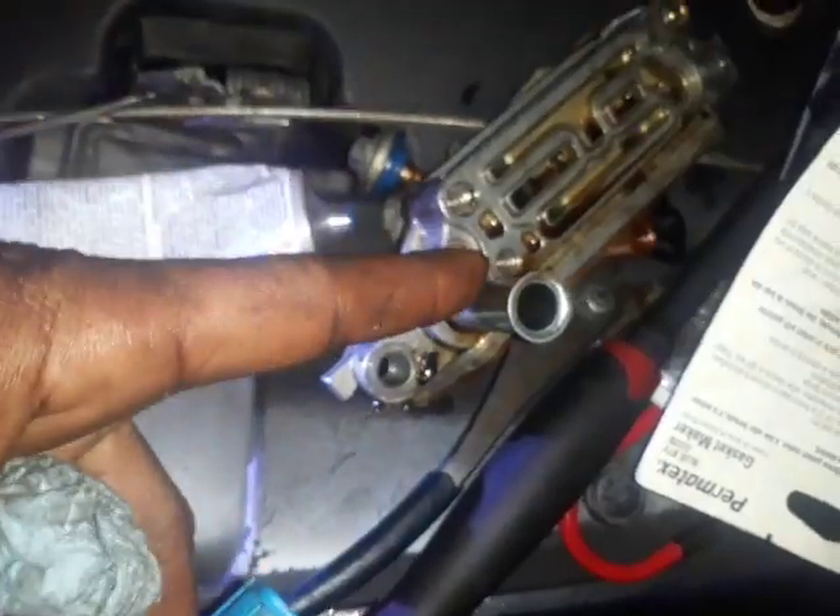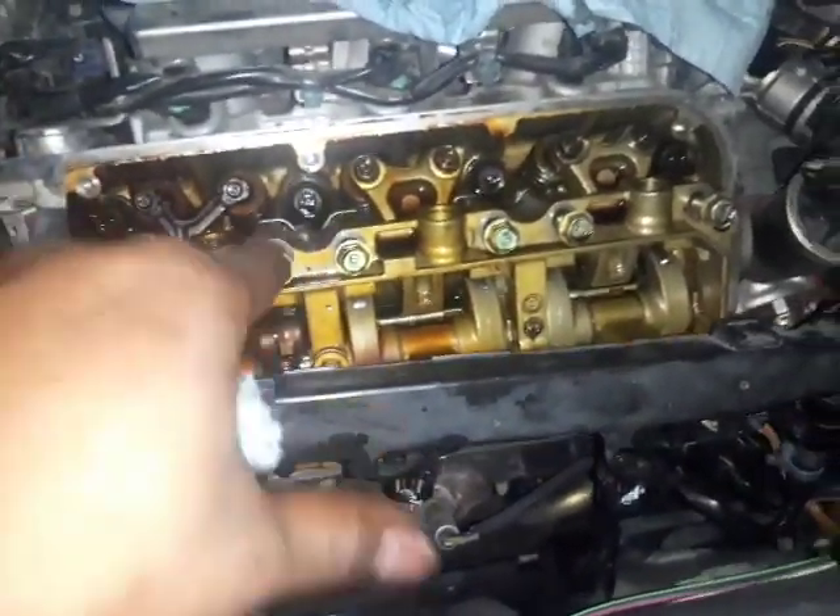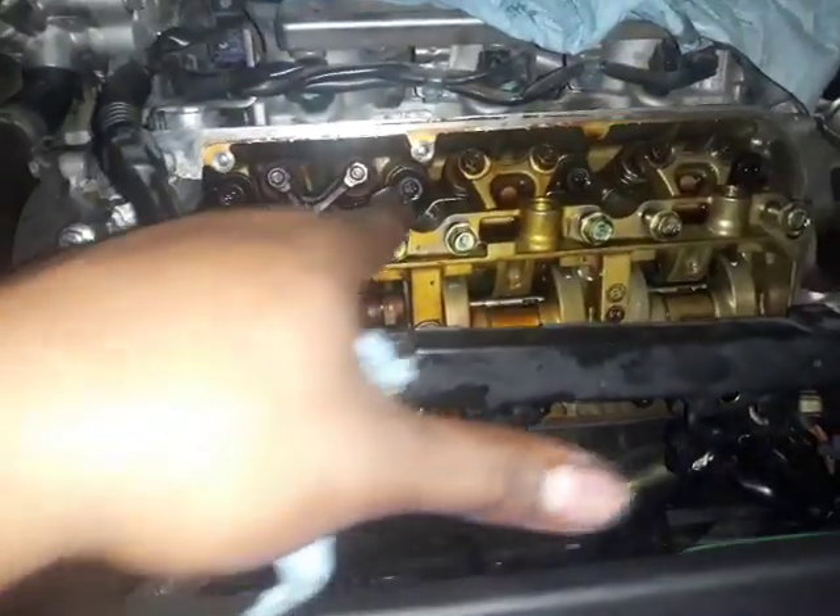Get your OEM part, like the Honda VTEC assembly — the whole thing, not just this one piece. See, there's a whole assembly that comes together. I just separated it here to show you. This is incorporated with the rocker arm.